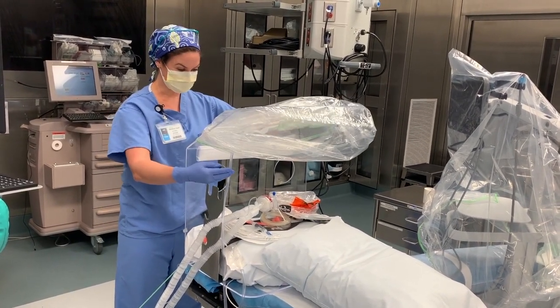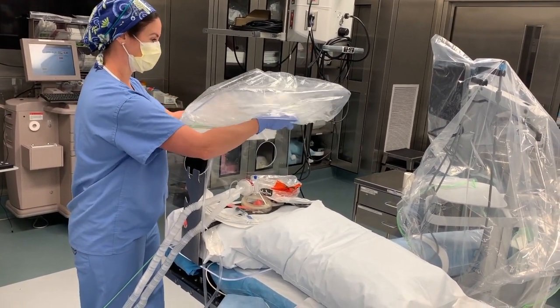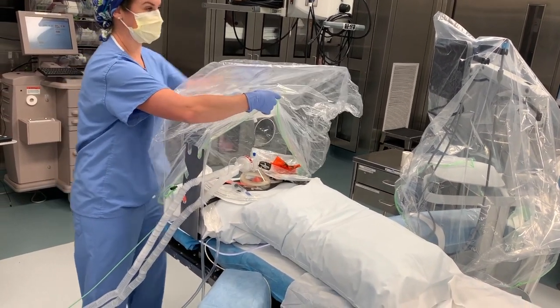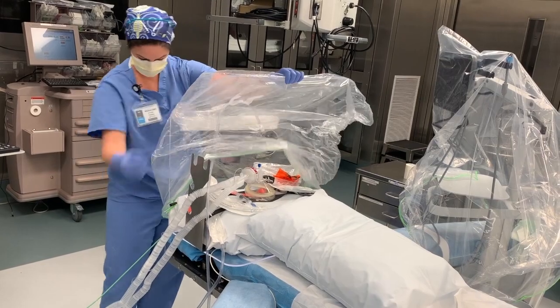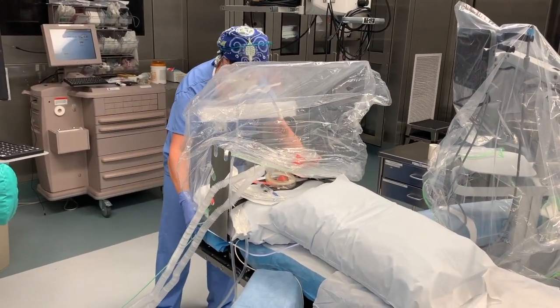The patient's on the bed, monitors on, oxygen placed — time to pull the device down. The seam is right at the top of the device. Come all the way under the device in the back.